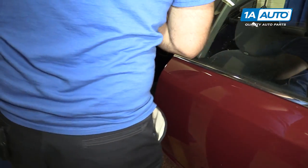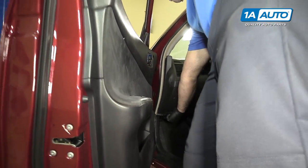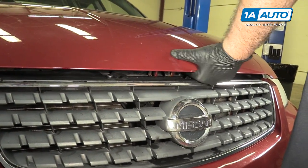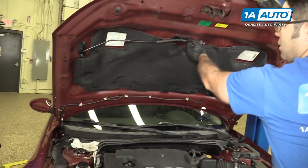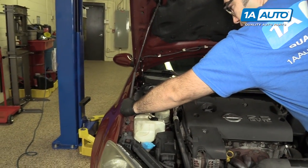Open the hood — the handle is under the dash. Release the safety catch right here. The hood prop rod is actually on the bottom of the hood and it goes here on the side of the fender.